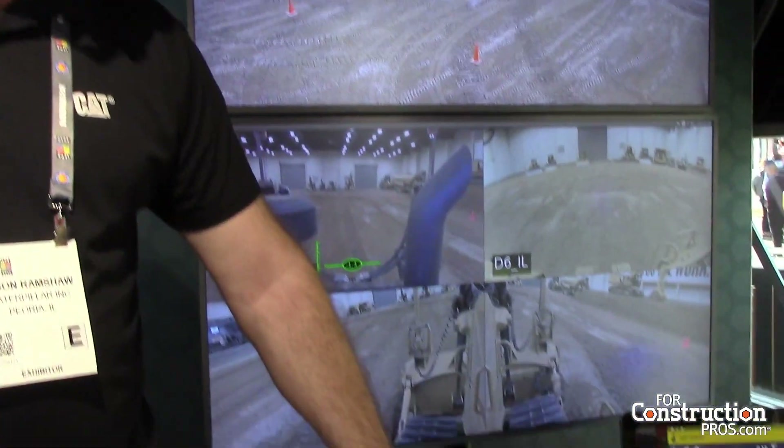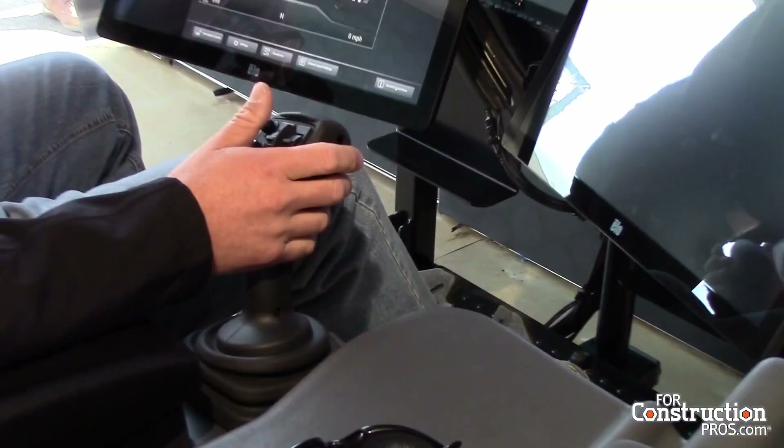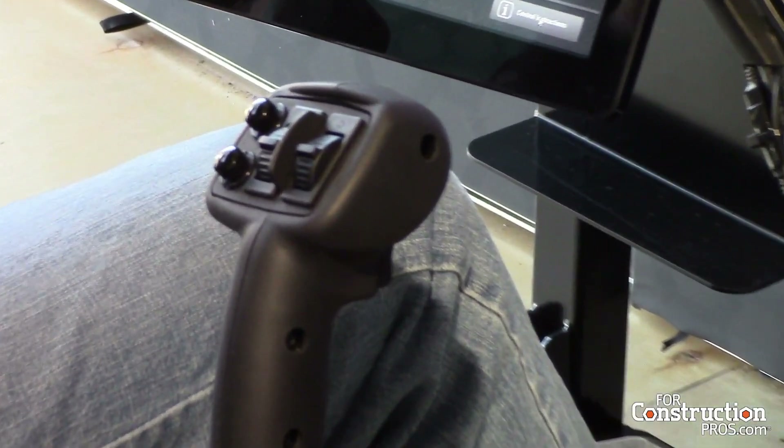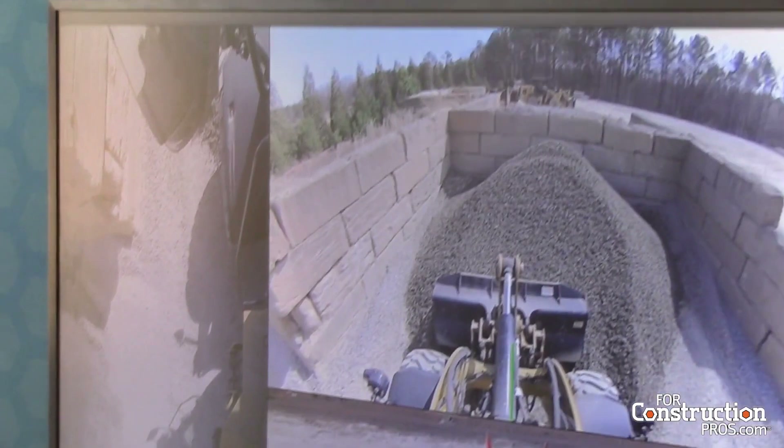With the electro-hydraulics on the machines, we build in the actual modulation — if you move a joystick slightly, the implements respond proportionally. It's one-to-one, and the electro-hydraulics on the machines are finely tuned to the stations and controls. On the station itself there's a light sequence: blue, green, and red. For instance, if a machine is out there operating with no control connection, blue goes solid and then the red light comes on.